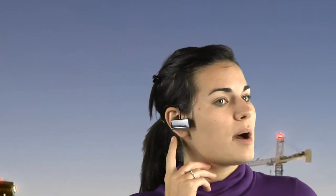Here you have your multi-functional button. On the bottom, your volume up, volume down, USB port in the back, and earbud on the inside.